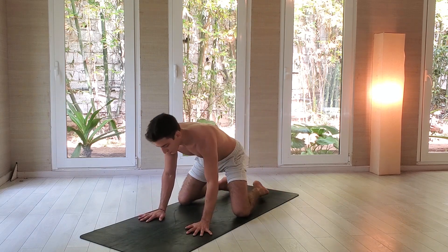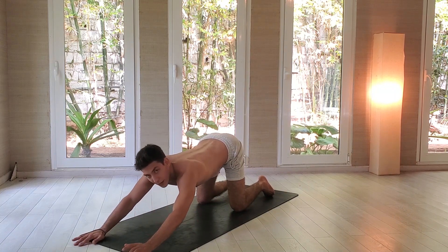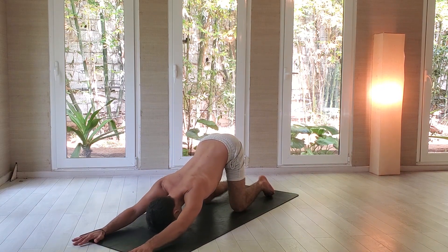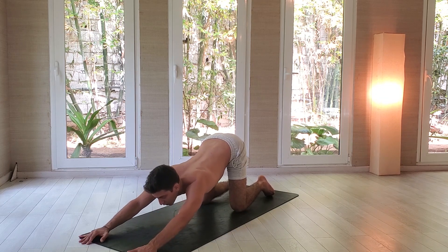Come back on all fours. Slowly walk with your hands forward. Put your forehead down. Be mindful of the alignment with your knees and hips. If you feel really comfortable, you can always put your chin down. As it is in the morning, I'll just put my forehead down for the moment, but you can do as you want.